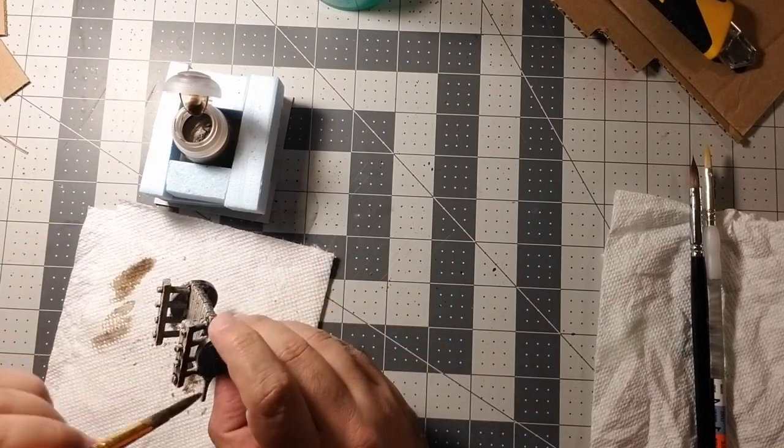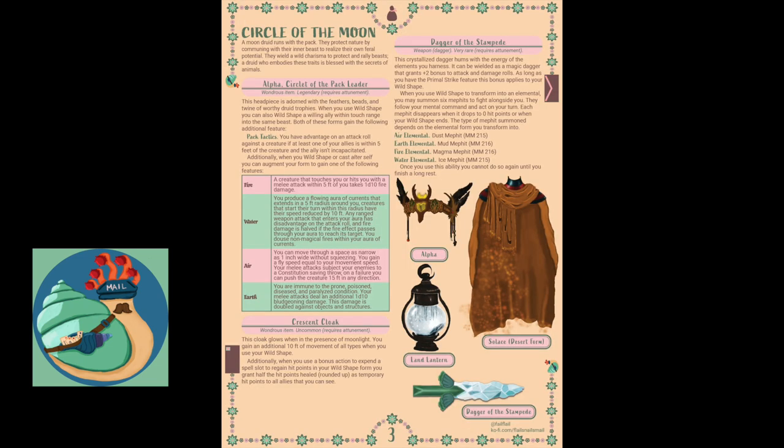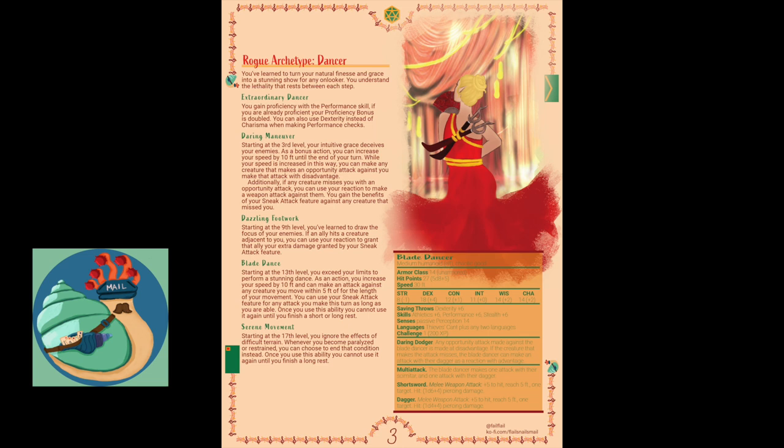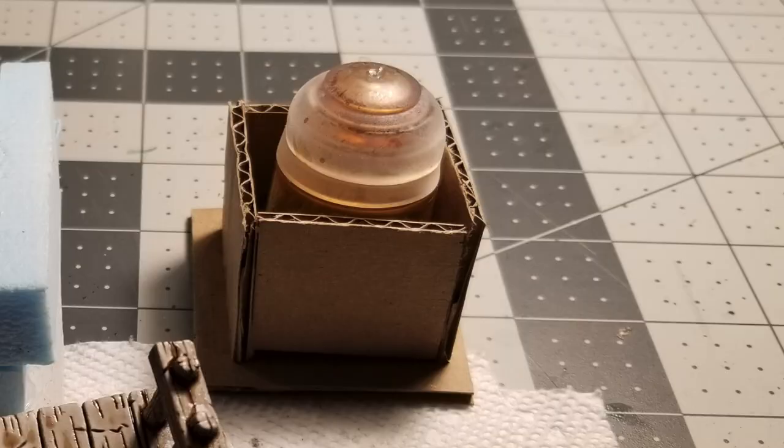The Flail Snail has brought me mail! If you guys like any homebrew content, the Flail Snail has got you — you can find them on Ko-fi. They do magic items for specific classes, archetypes, creature bundles, and whole classes. If you're looking for variety or something new for your NPC, check them out — links are in the description below. And make yourself a DIY paint pot holder: you don't have to spend money. Everyone's 3D printing nowadays, but everyone's also got cardboard.